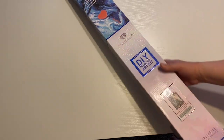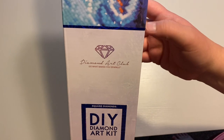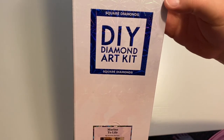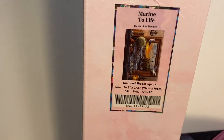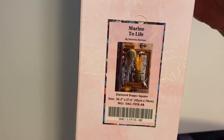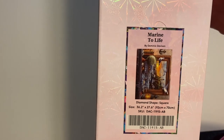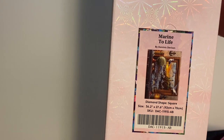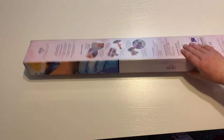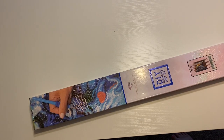So today we are going to be unboxing a Diamond Art Club kit. It is square — you know it has that blue foil, and it says square diamonds with the blue square. Today we are unboxing Marine to Life by Dominic Davidson. It is a square kit, 36.2 inches by 27.6 inches, or 92 centimeters by 70 centimeters. It does have some ABs, and it comes in that standard Diamond Art Club box. Let's get into this unboxing.